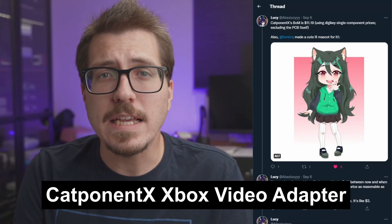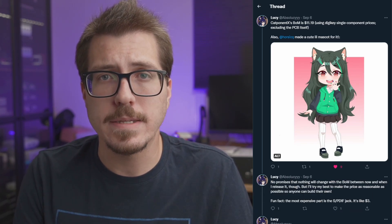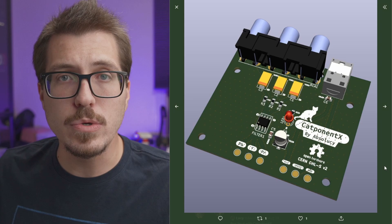First up this week is the Catponent X from Absolusi, which is an internal component video adapter for the original Xbox. Let's take a look at the comments here to see if you can find what the actual board looks like. Here is a picture of the V2 Catponent X.